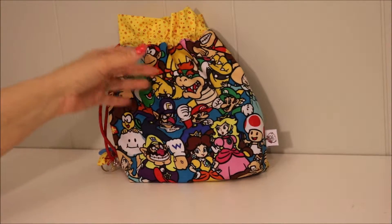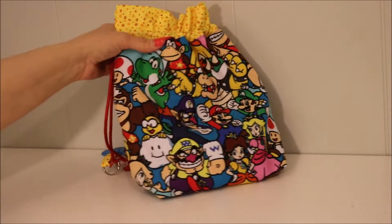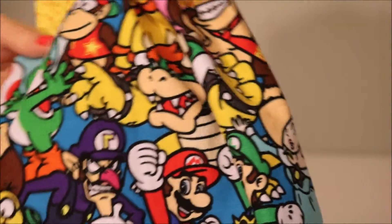Hey guys, so I bought this kit. This is the yarn bag. It is in Super Mario Bros. print.